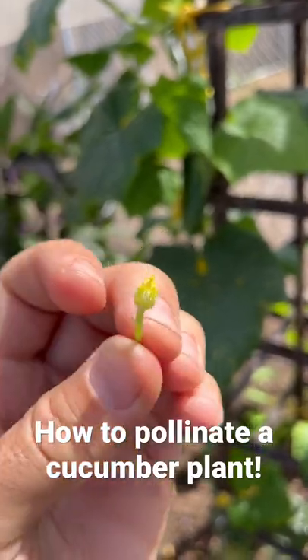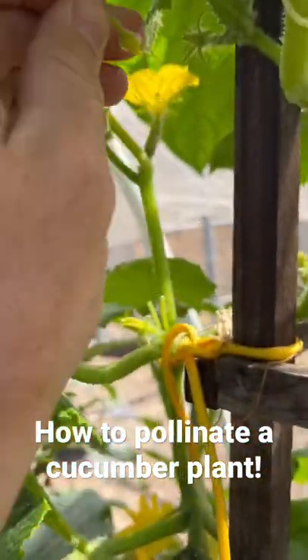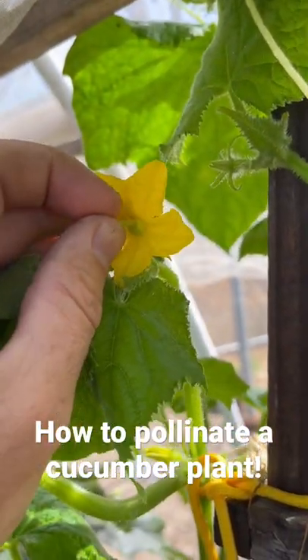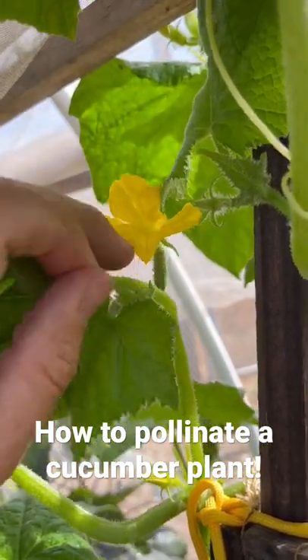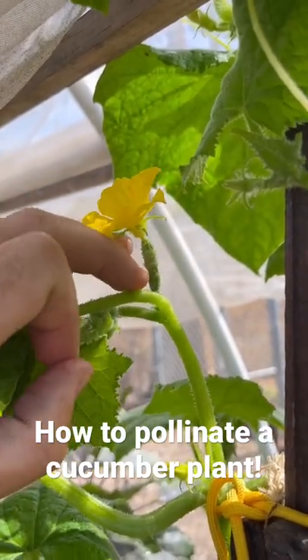Okay so I've removed the petals, keeping all the pollen in the center there, and then I will take this and I will pollinate it into the female flower, transferring the pollen. And then in a few days you'll start to see the fruit start to bulb there.